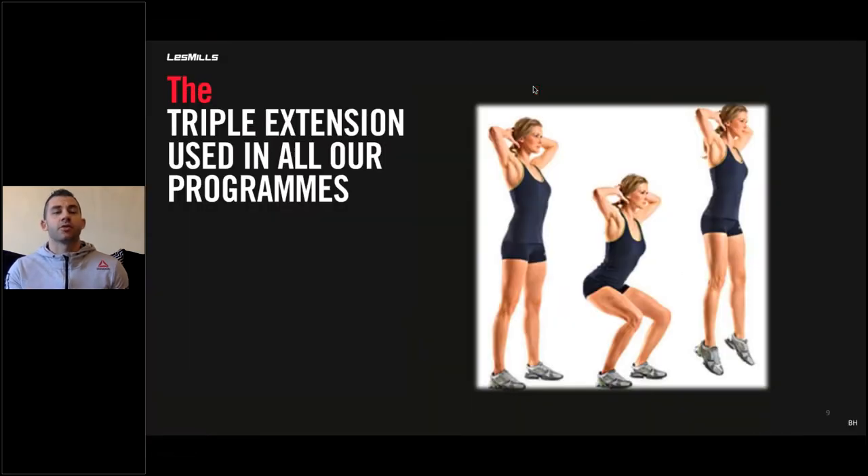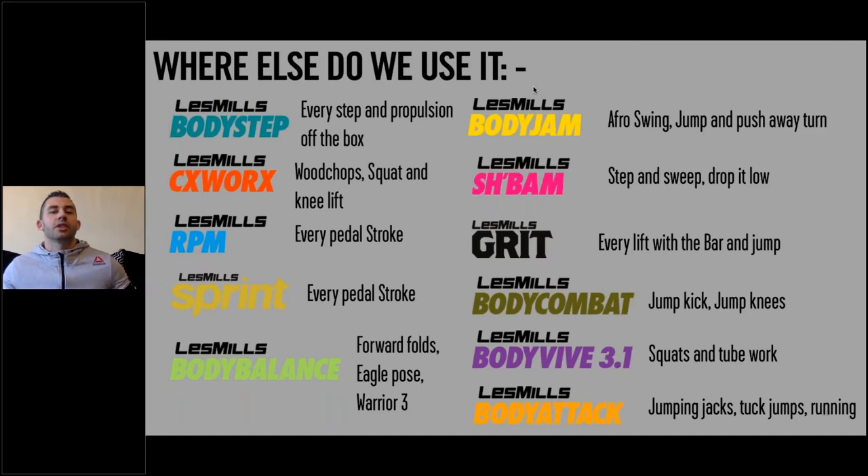Triple extension is used across all the programmes — it's the extension of the ankle, the knee, and the hip. In Body Step, it's used in every step and propulsion off the box. In CX Works, it's wood chops, squats, and knee lifts. Look at your programmes and think about where you use this movement because it's common — we always bend and extend the leg. Every Olympic lift mimics a vertical jump: any squat, any snatch, any clean — they all mimic a vertical jump. So do your toes turn out or does your heel rise before you jump when you're not trying to?